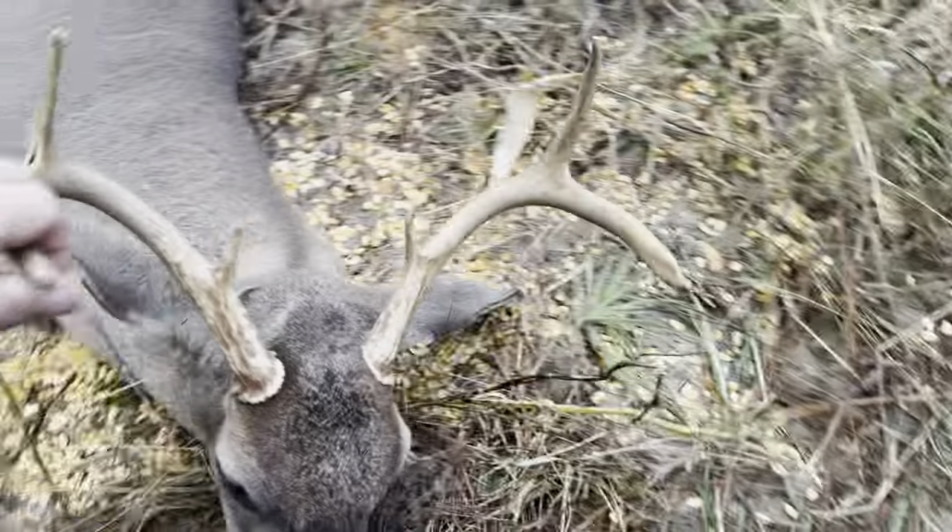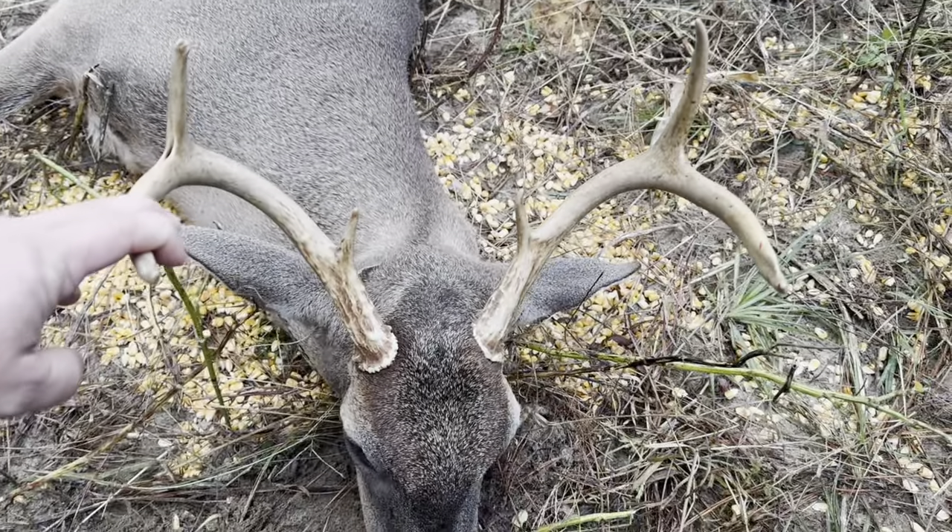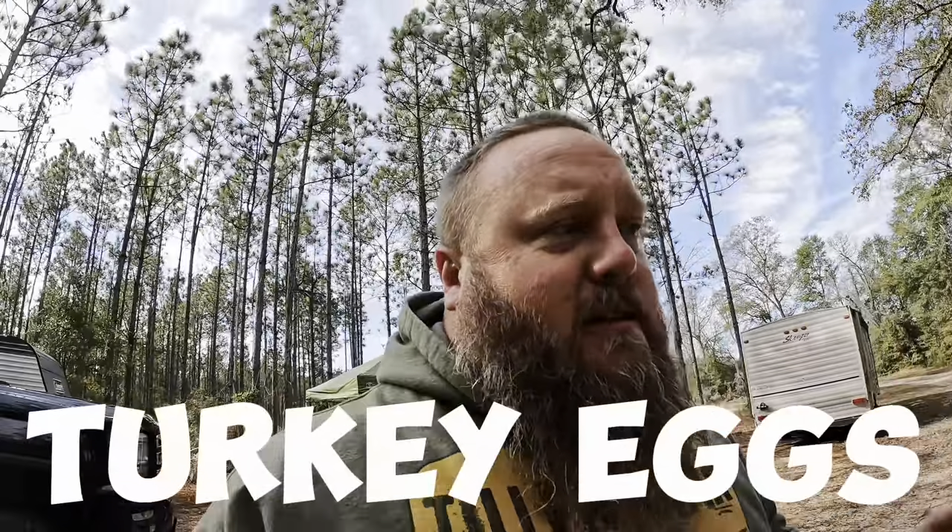What's up guys, back at my hunt camp. I am hunting deer but that's not what this video is going to be about. We have — I call it an infestation — we're overrun right now with raccoons. They're eating up all our corn piles, and as you know if you hunt, corn is not cheap. They also eat the turkey eggs.